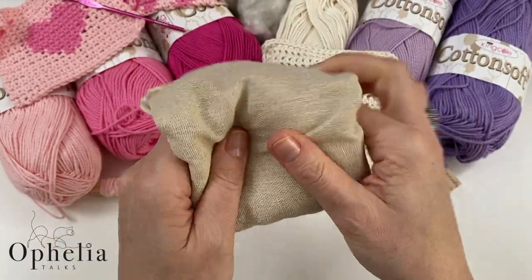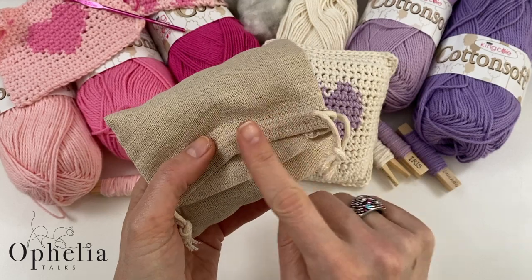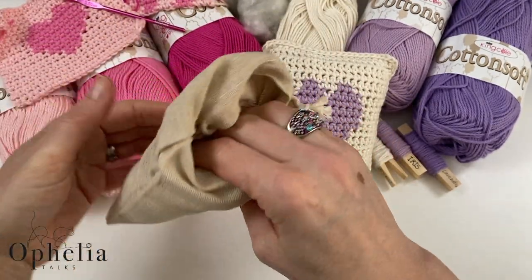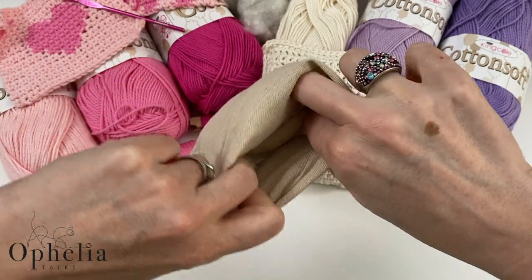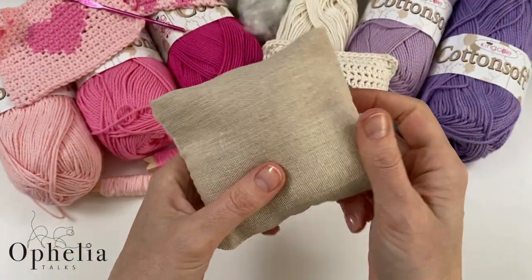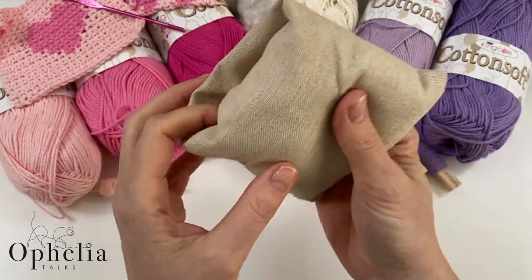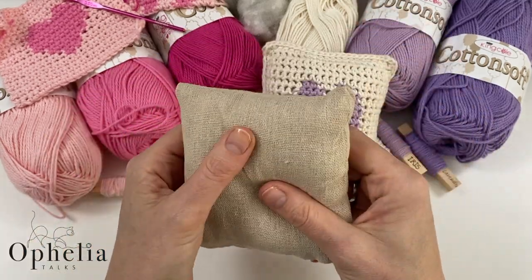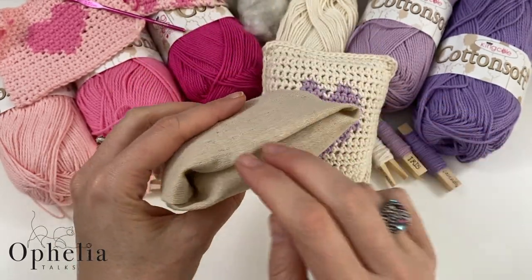Push it down a little, then fold the bag over — maybe a little less. Fold this part in and the rest follows. Then use your finger to push the stuffing a little more into the top corners. Look at that — a perfect little pouch enclosed around the stuffing, and it stays closed as well.